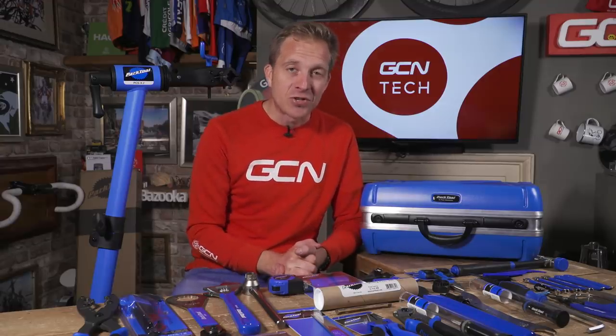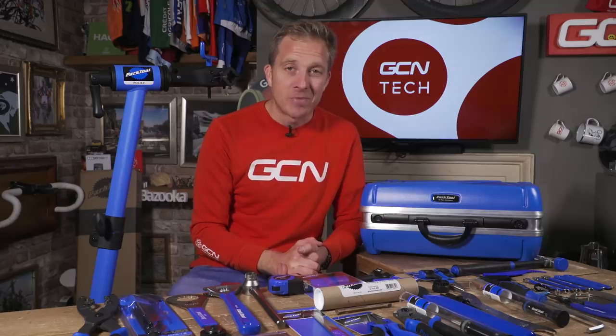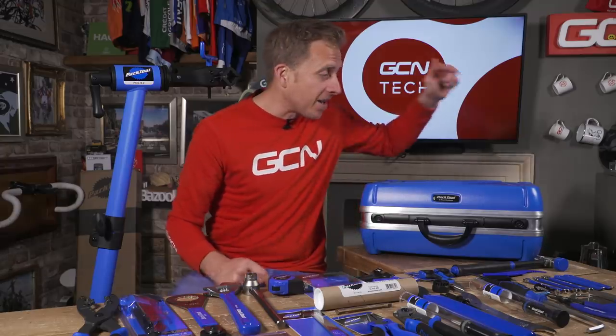Also remember to check out the GCN shop at shop.globalcyclingnetwork.com. And for two more great videos, how about clicking just down here and just down here. Is it all right if I enter? No? All right. Good luck.